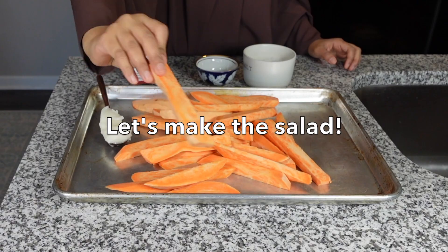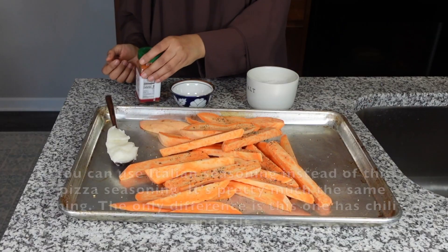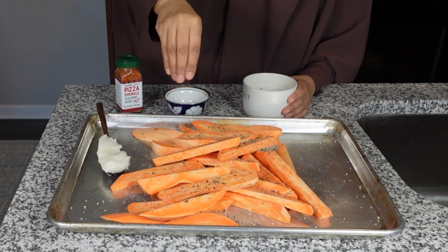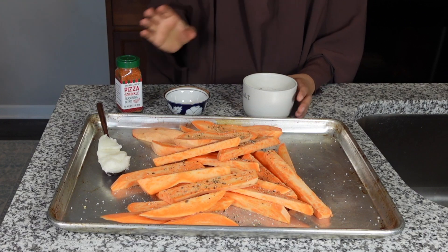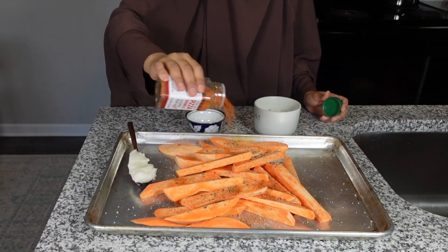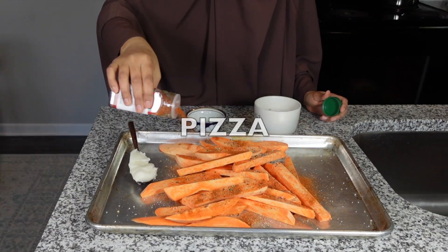I've cut my potatoes into half an inch thickness. I'm gonna add black pepper. This thing has salt — it does have a little bit of salt in it, so I'm still gonna add some salt into my potatoes, and then I'll add the seasoning. Yeah, this does smell like pizza. That should be good.